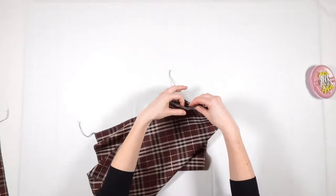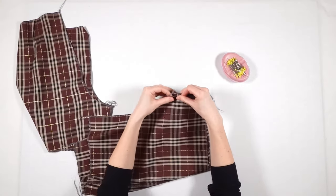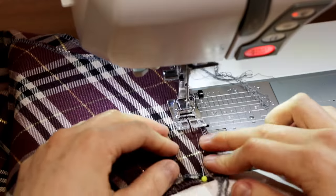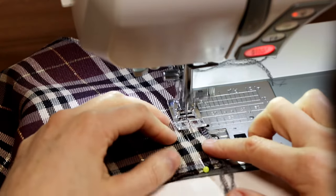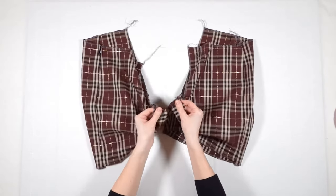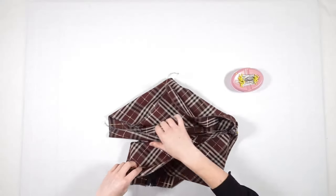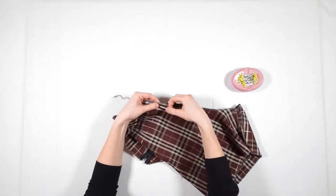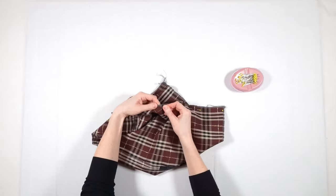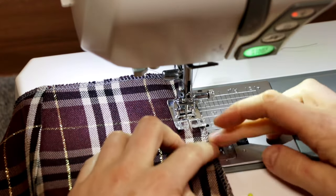Now I close the crotch seams. To join both parts, I match the center seams facing right sides. Then I pin along the center front and back and stitch them together. As before, I fix the golden line plaids with additional pins.